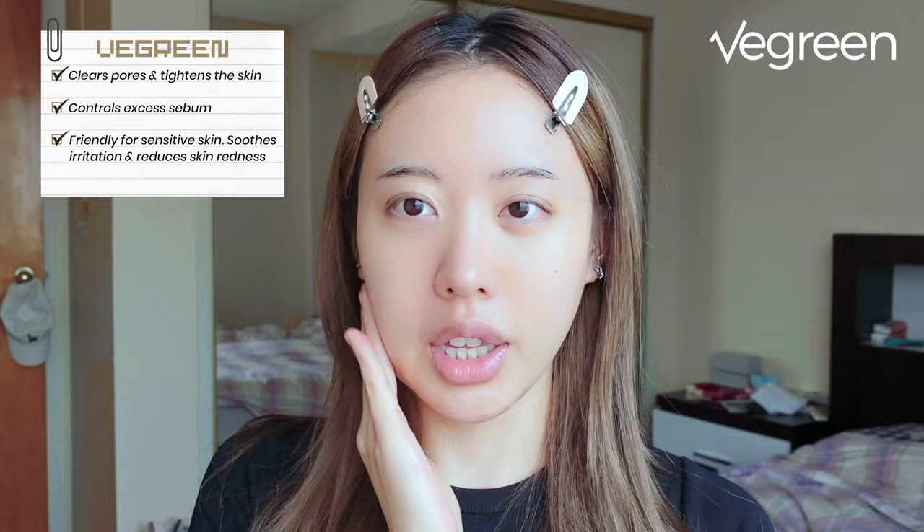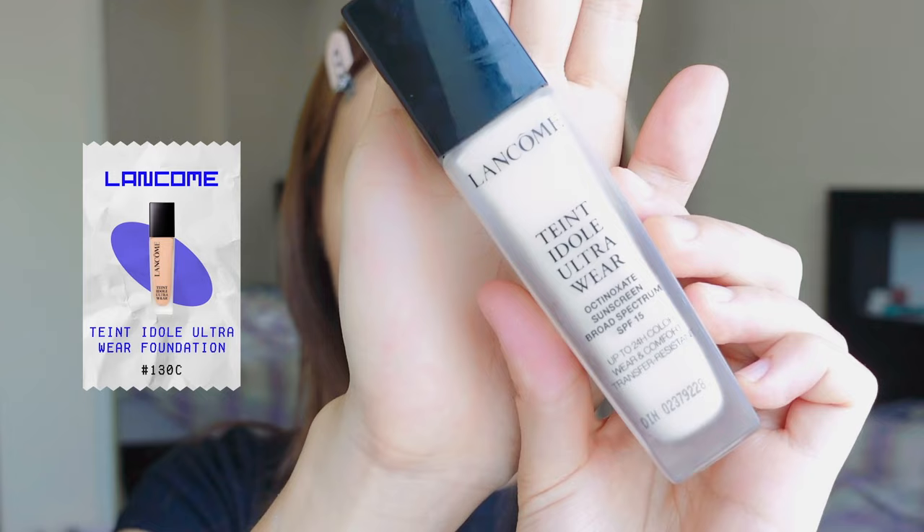Lastly for skin prep, we're going to use the tea tree gel cream. This is a perfect gel texture for skin prepping. Do not use a heavy cream for skin prepping because it'll give you a really greasy finish. We want a gel type that gives you a light and non-greasy finish. Just like the tea tree serum, it's perfect for sensitive skin, locks in moisture, gives a glowy finish, and is not sticky at all.